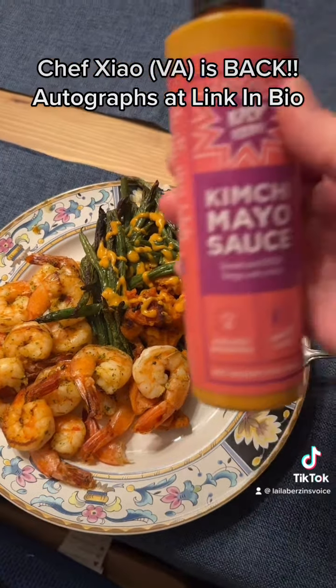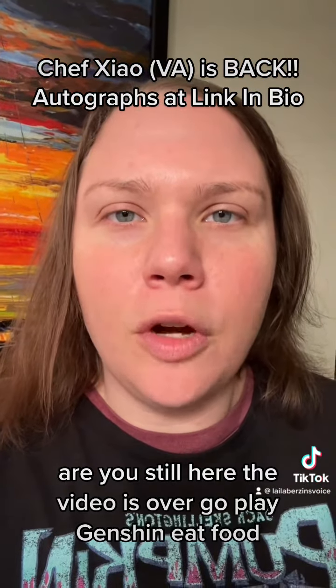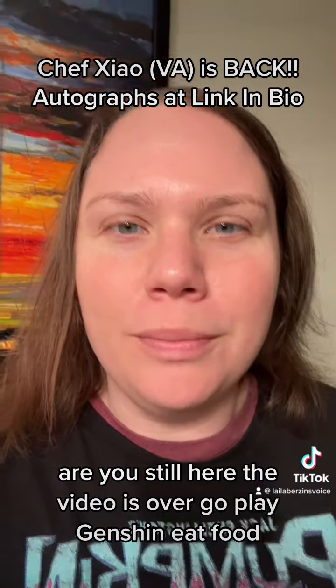Evil dinner. Are you still here? The video's over! Go play Genshin and eat food!